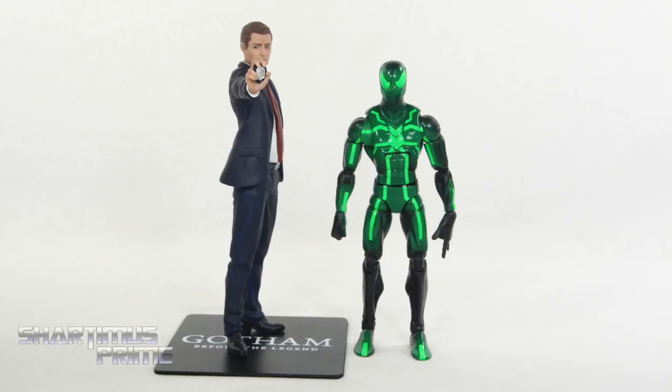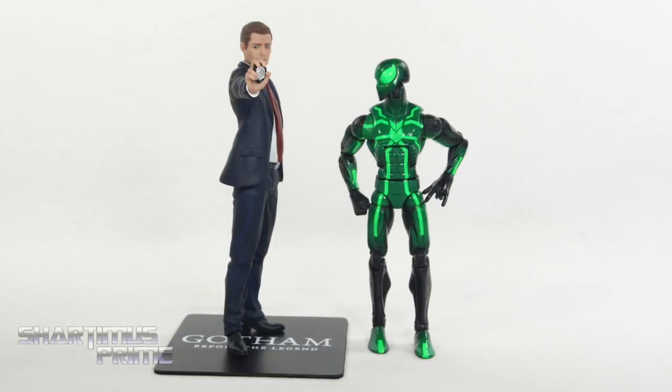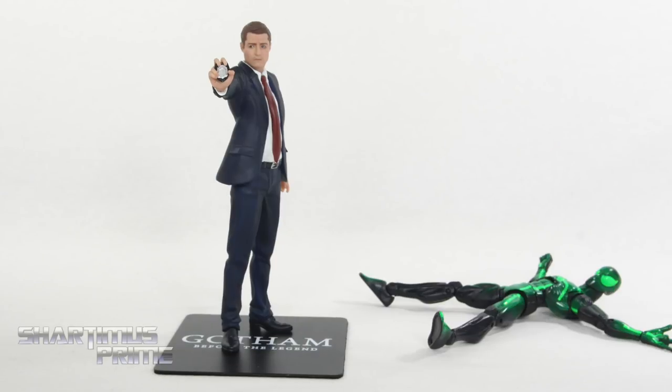Comparing this Kotobukiya statue next to your average six-inch scale action figure — here's Gordon next to the Marvel Legends Big Time letdown Spider-Man. Okay, what's with all you DC guys showing up here all the time? This is a Marvel YouTube channel, not a D— OH!